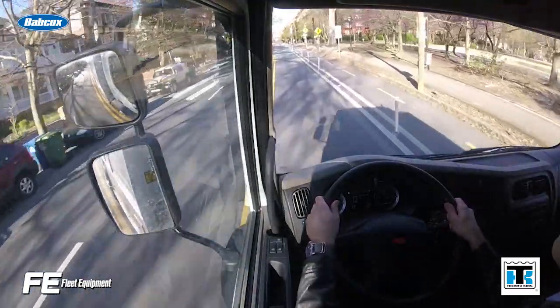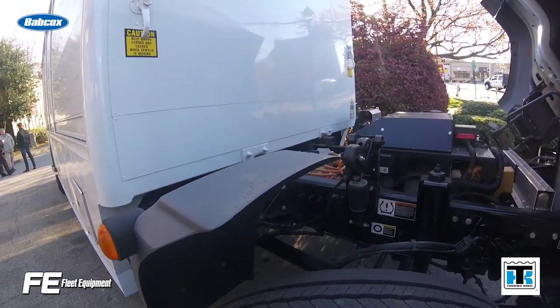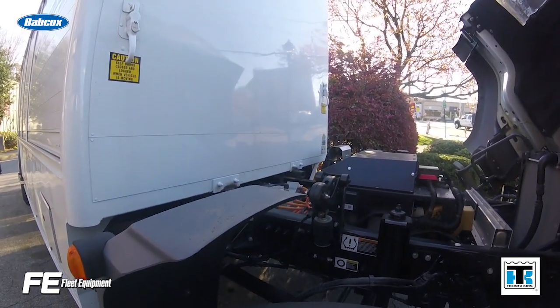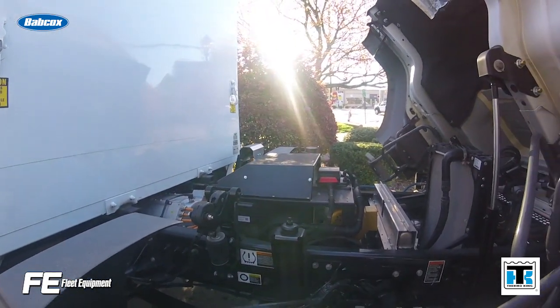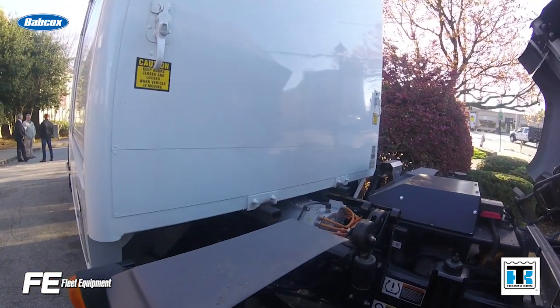So these would be standard axles, not electrified axles? This particular configuration is the direct drive motor setup. We do have a number of e-axles that we're developing, and there's an optimized e-axle for that application as well.